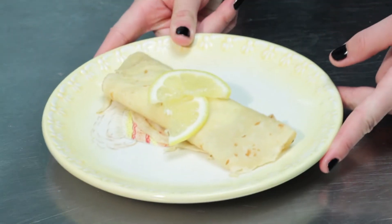I'm Olivia Saez. We're making lemon-filled crepes. It's a really easy dessert to make for your guests and a perfect standalone for a buffet.